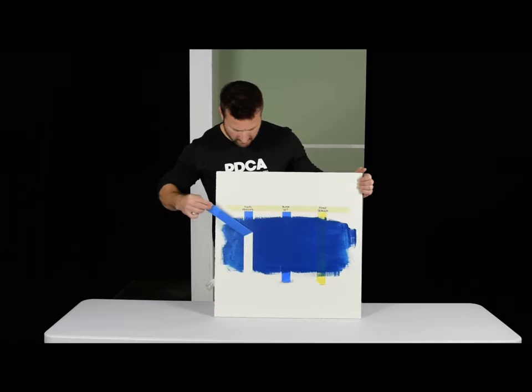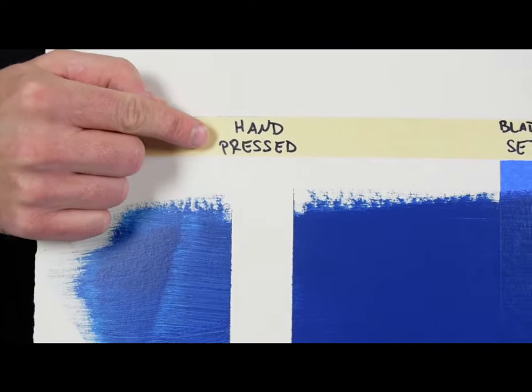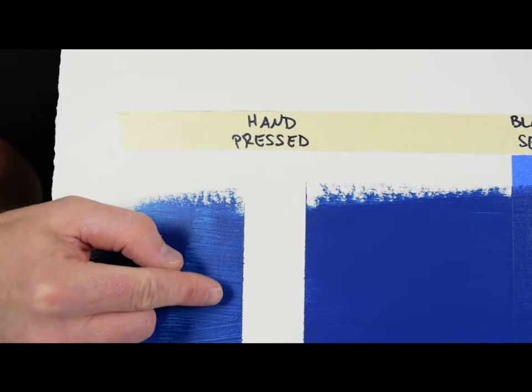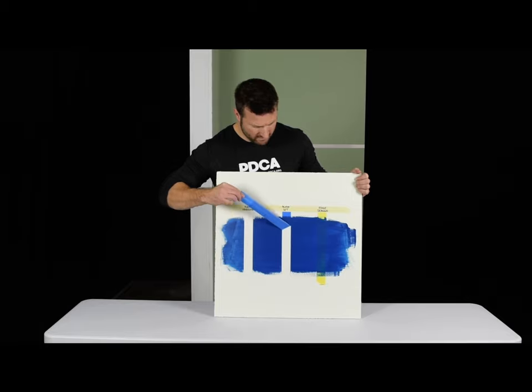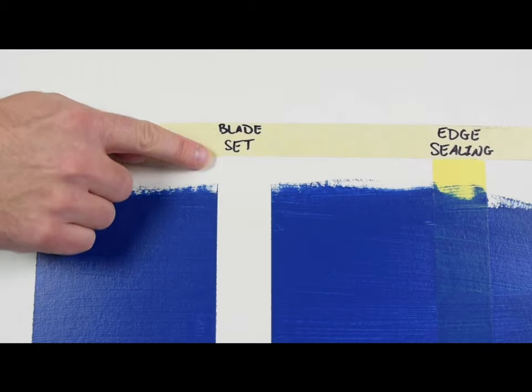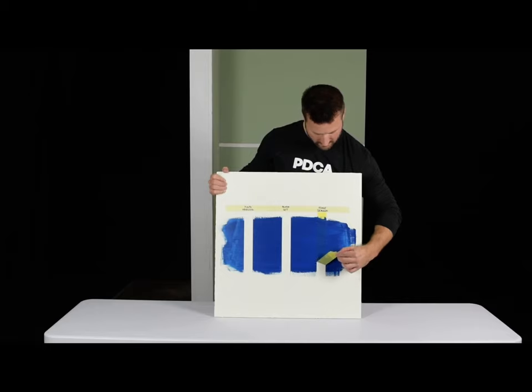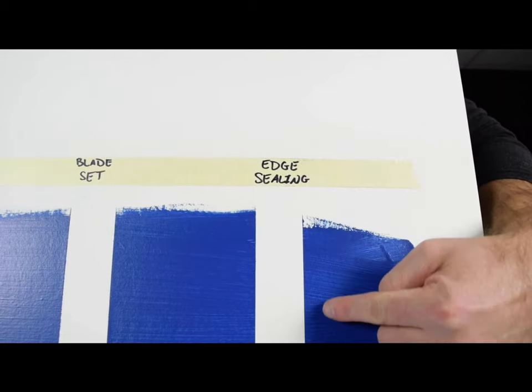Tape bleed: here we have three different examples of tape bleed. When removing hand-pressed tape, there is a better chance that paint can bleed under the tape. Best practice is to set the tape edge with a putty knife — this will improve tape coverage and reduce tape bleed. Edge sealing tape has a special adhesive that seals and blocks paint bleeding, giving super sharp edges.